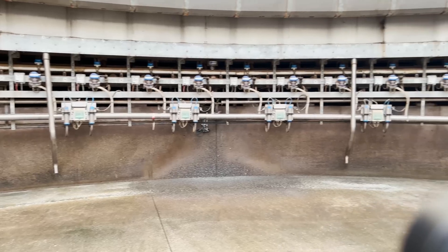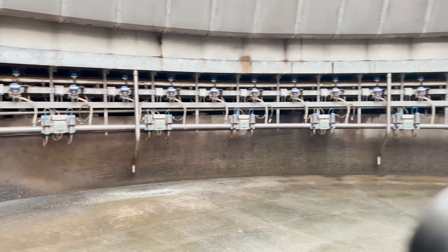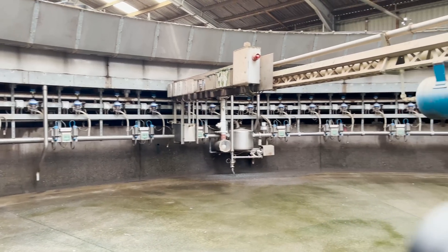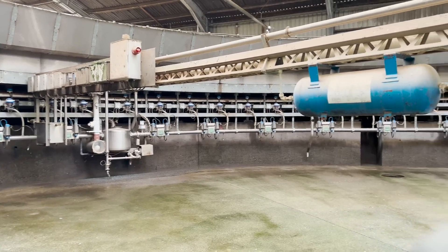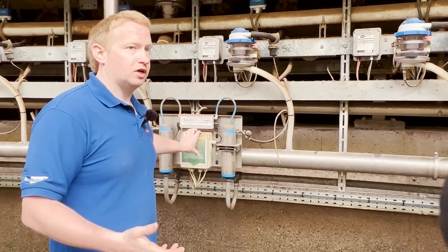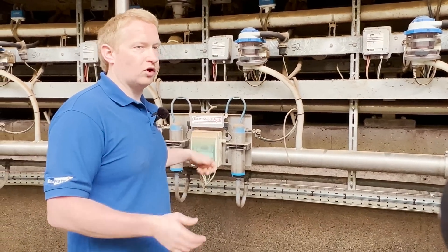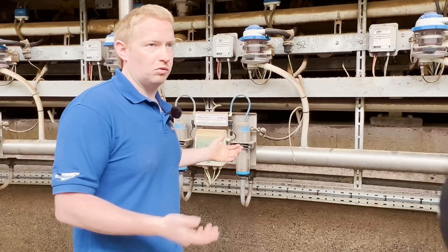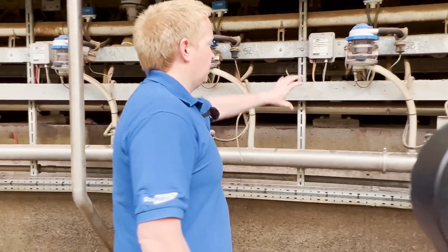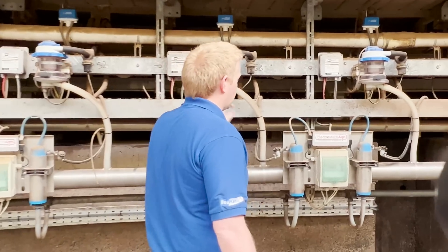We have cluster flush here, which he doesn't actually use — he has it as a backup. He says if they ever got a spike in mastitis he can switch it on, but he sees it as a fail-safe and doesn't want it relied upon. It's just there if something got into the herd; they can switch it on, run with it, and turn it off again. It was put in day one.